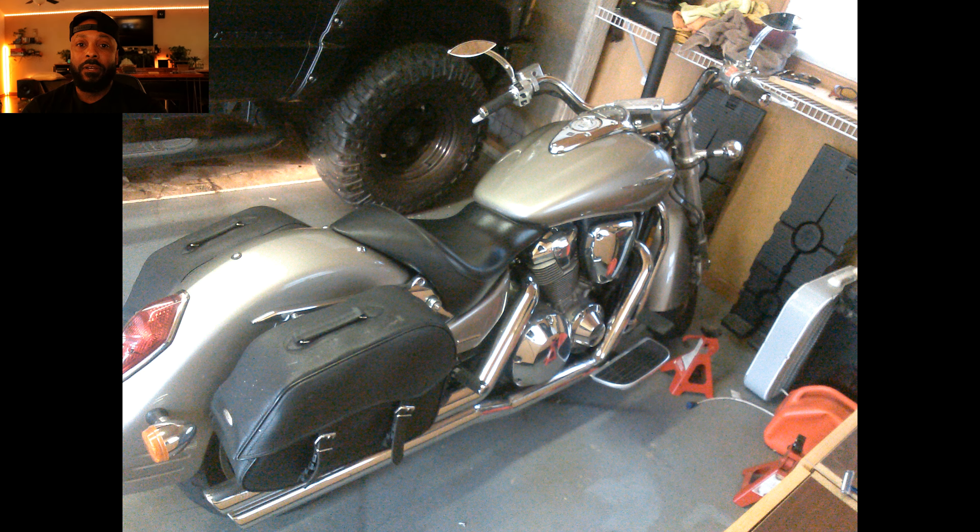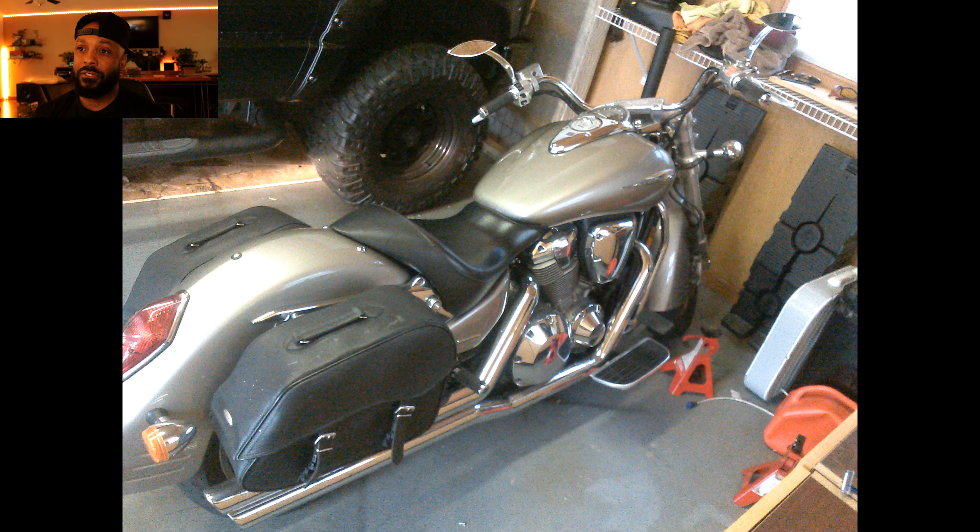We're going to go over the actual VTX build and phases. The first phase I'm going to show you right here is how I bought it when it came factory to me. I had leather bags, rear fender, front fender, and the exhaust — those are the key things I wanted to change. I did the intake too, but that's not much to mention. The handlebars were low, the bags were leather, and the exhaust were the long shots by Vance and Hines.